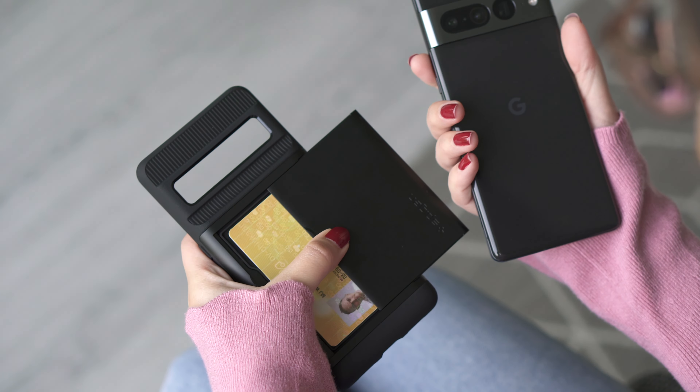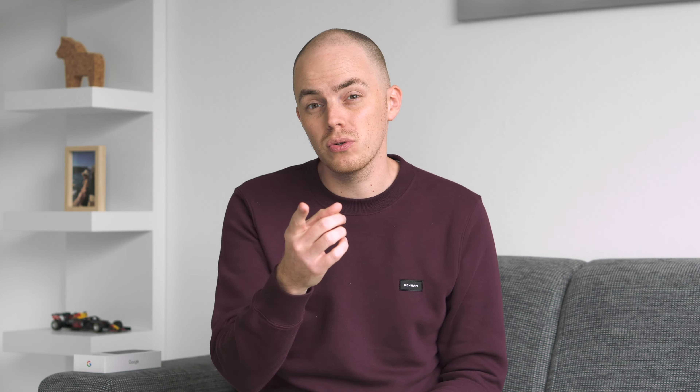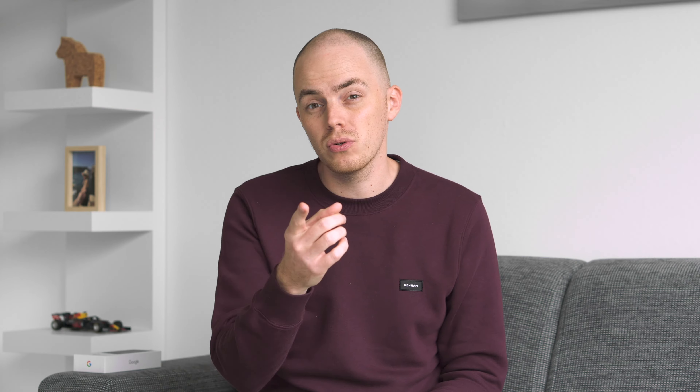And here's the bonus tip: protect your Google Pixel. This phone is super slippery and you definitely want to put a case around it. I've put a thick and strong Spigen case around it but there are so many good alternatives available — I've left a link for you in the video's description to check it out.